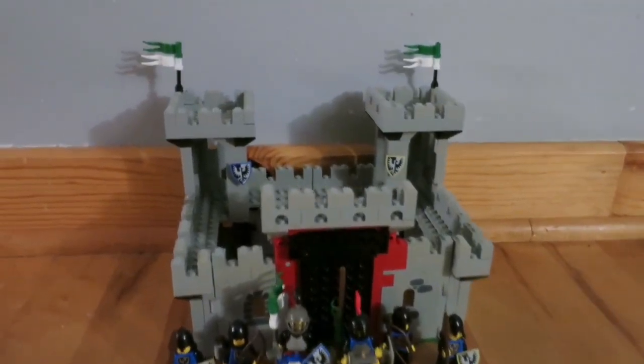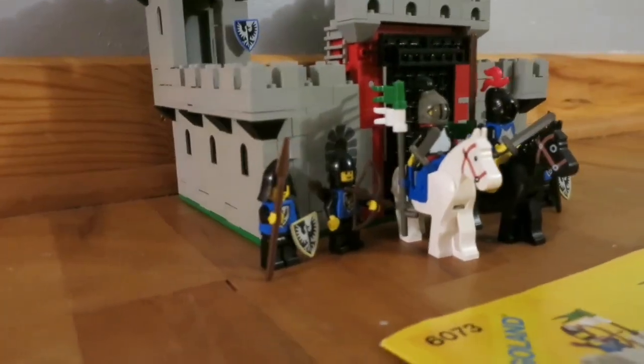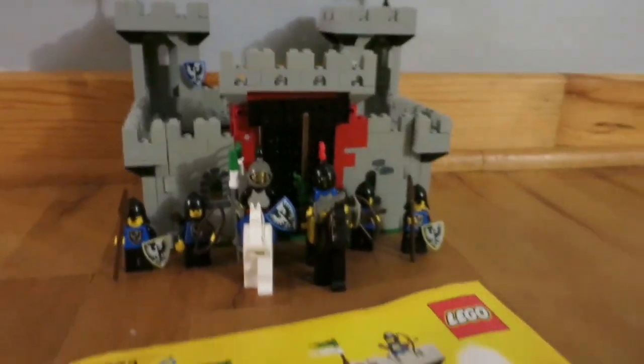We have built set 6073 with the box in great shape and all the inner packaging. We will now tear it down, verify it's complete, and take it to Brick World Michigan.